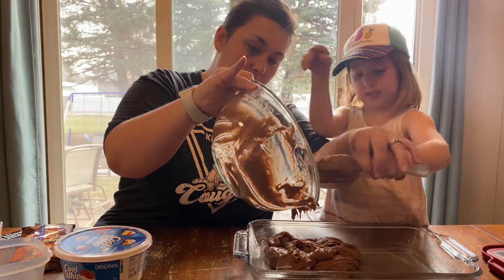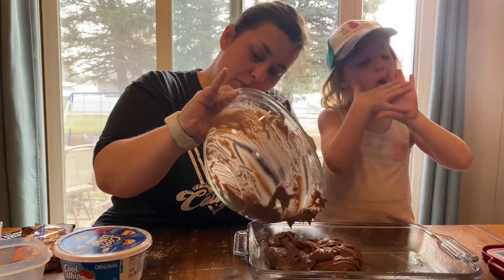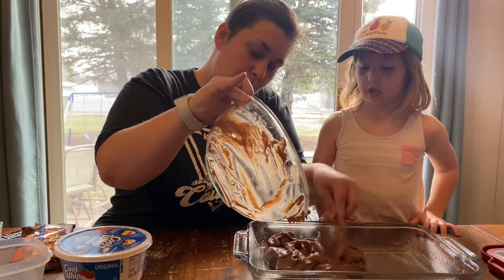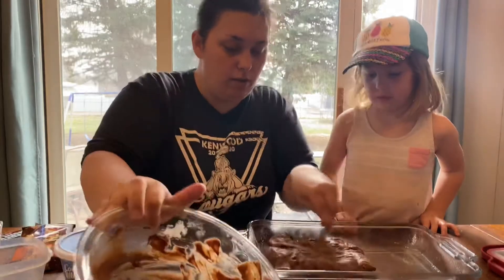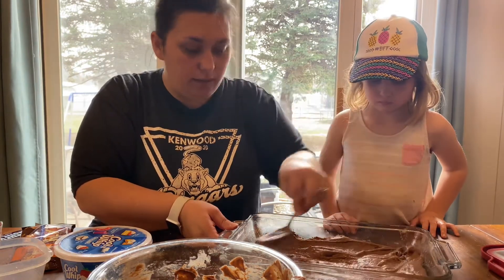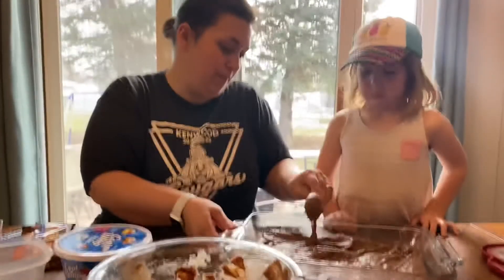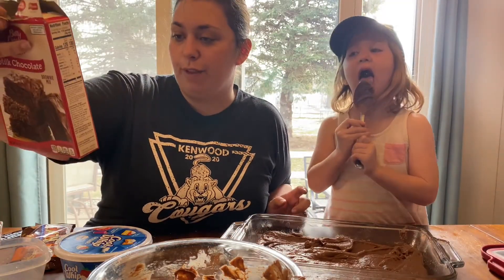Go ahead and pour the batter in — I'll hold it, you use the spoon to get it out. I'm going to spread it just so we use enough from the bottom of the pan so it doesn't stick. We're going to put this in the oven on 350 for 24 to 26 minutes, and then we'll let you see what we do next.